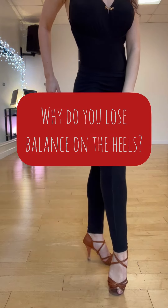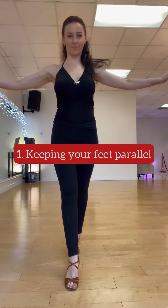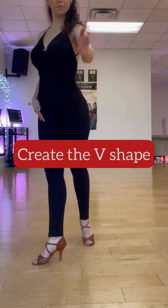Let's talk about why you lose balance on the heels. Reason number one is keeping your feet parallel. Try to open the feet — one foot to 11 and the other to 1 o'clock.